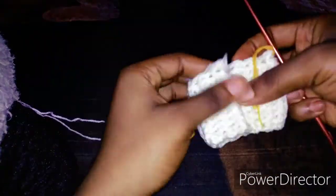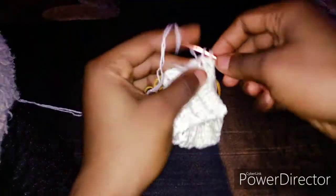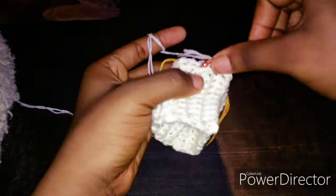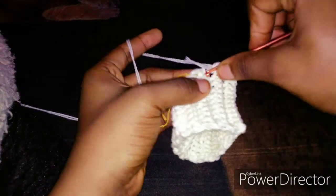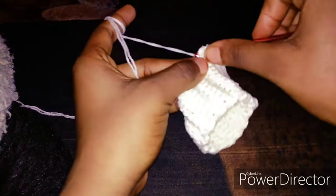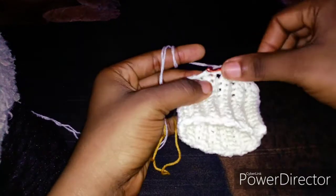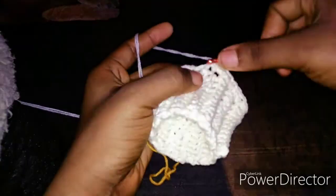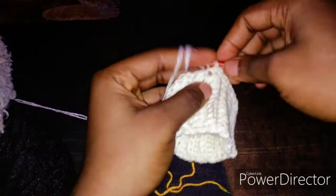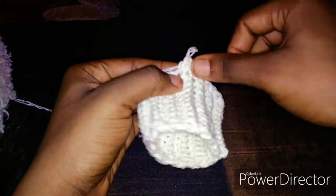Right now you are going to continue with your single crochet, and remember to hide the tail. Now we are at the stitch marker — remove it and make two single crochets in that space. This is an increase. Then make one single crochet in the next so you have a space to insert back your stitch marker.